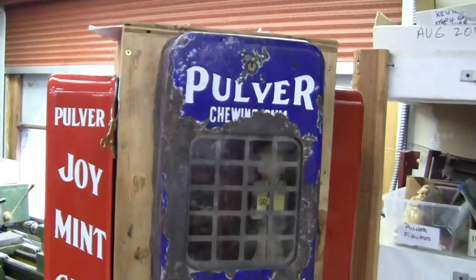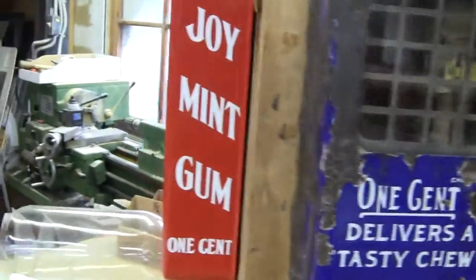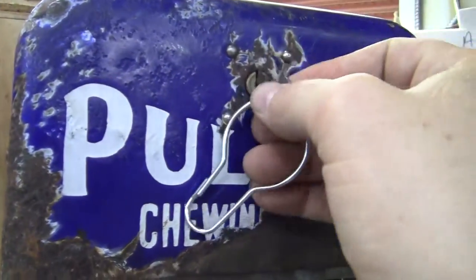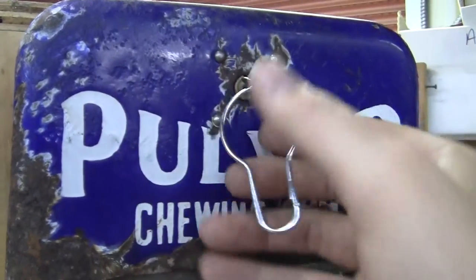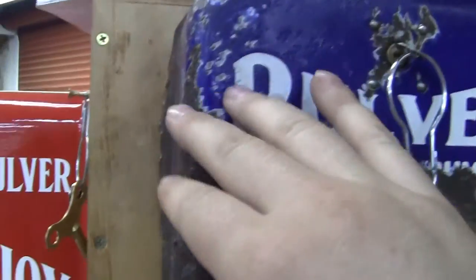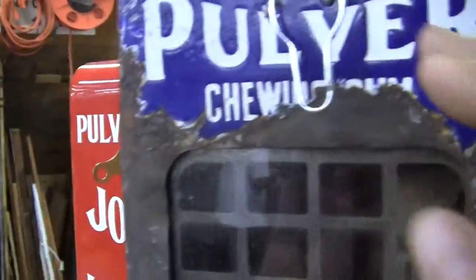Everything on this is original minus a couple of screws or nuts. The lock works and it comes with an original key. It's a number one lock — I just unlocked it. The back door is really eaten out and fits really snugly to the cabinet, so it doesn't lock using the lock, but that can be fixed.